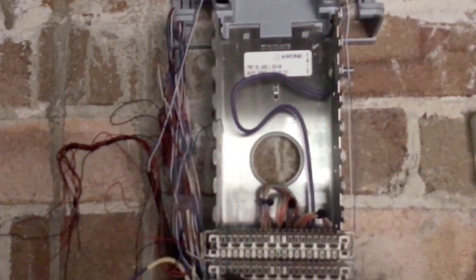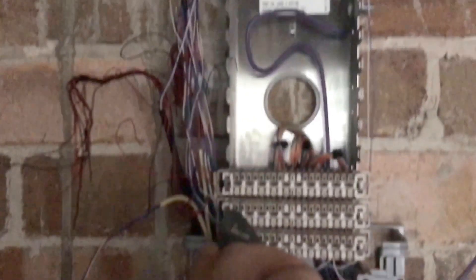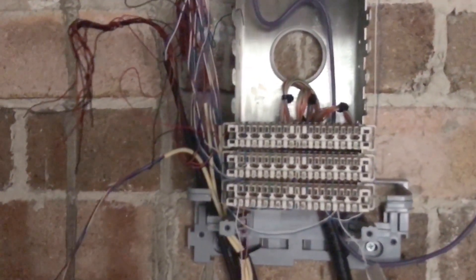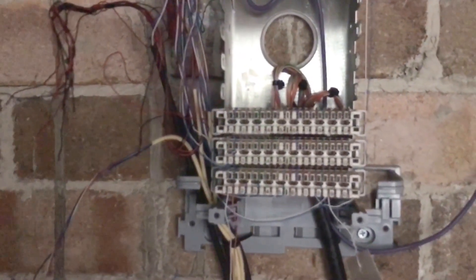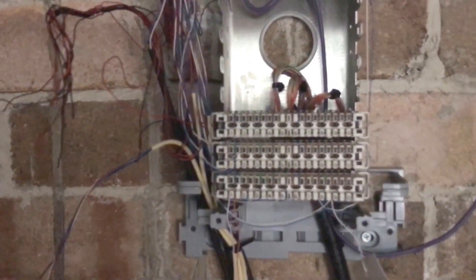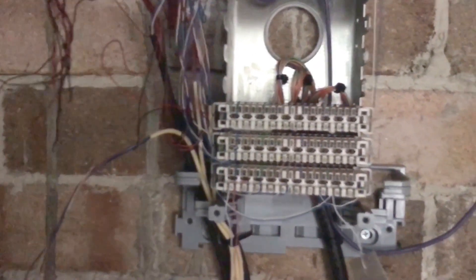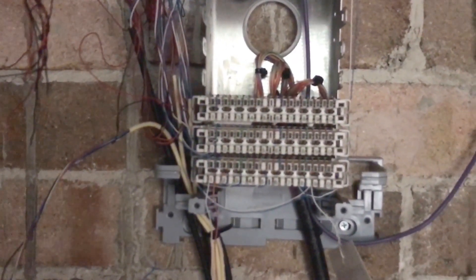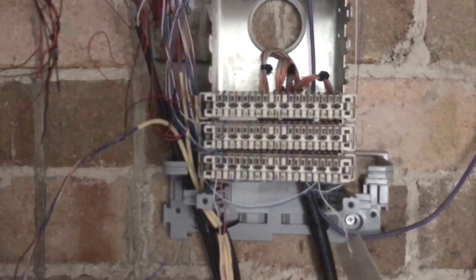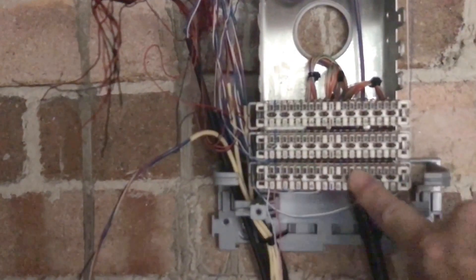If you hear that tone — in the customer's unit I've got an F-set plugged into his socket, so that lets me find his pair. His pair is coming in on vertical two, pair one. This side here is the 10-pair side.